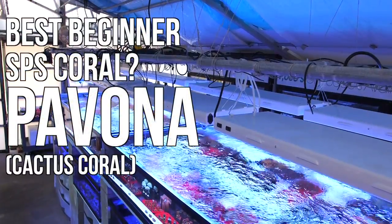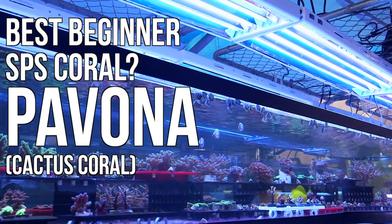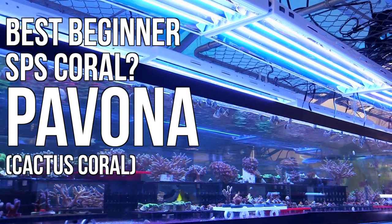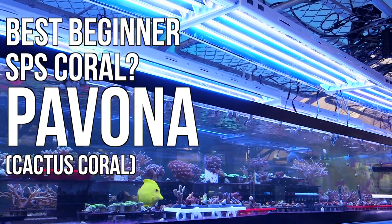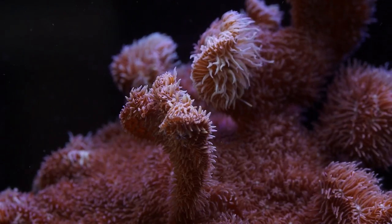What's up guys, welcome back to Tidal Gardens. Today I'll be covering not only one of the most beginner friendly SPS corals, but also one of the most beginner friendly corals of any kind, and that is the Pavona, also known as the cactus coral.